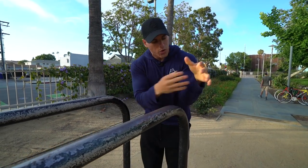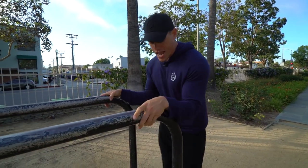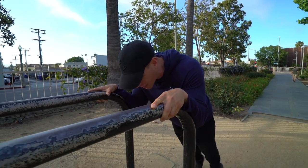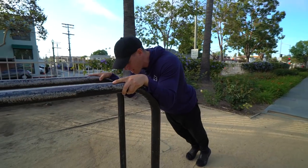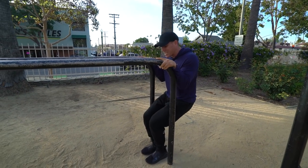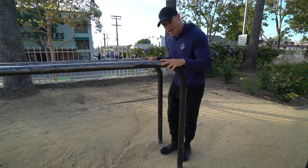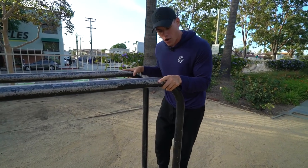Grab the bar with your forearms just on the curved portion of the dip bar. From this position you can almost go into a tricep extension. Get into this position, bring your feet down, and slide a little bit until you're just at that curved portion with your hand. Make sure your fingers are not pointing down the dip bar — they should be off to the side.